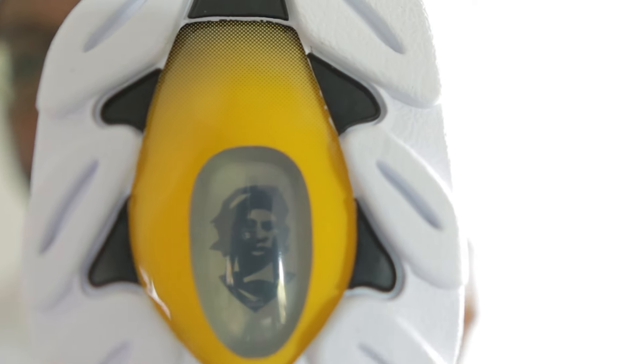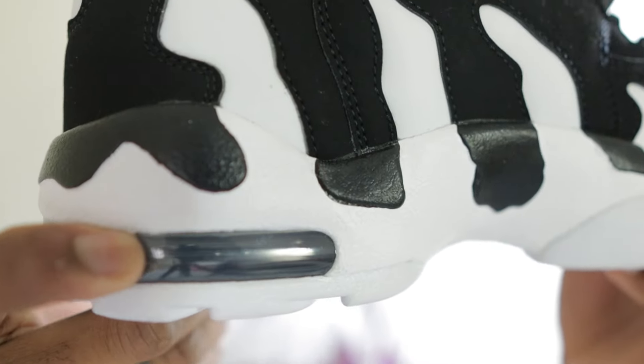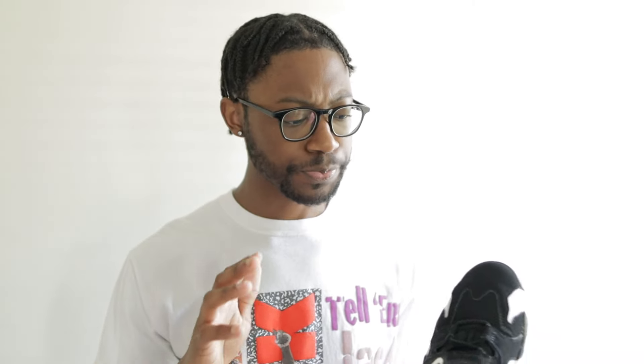You've got Prime Time's face right there, black laces — it didn't come with an extra pair of laces — and an air unit in the back. This is my first pair of Deon Sanders shoes; I've never owned a pair before. I'm curious how they fit and I'll give y'all my honest opinion when I do the on-feet. I always wanted them but back then I couldn't get them.